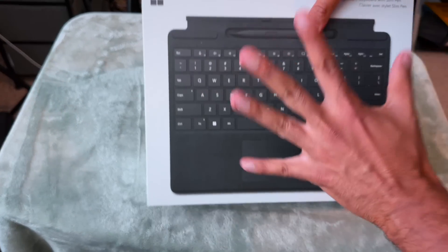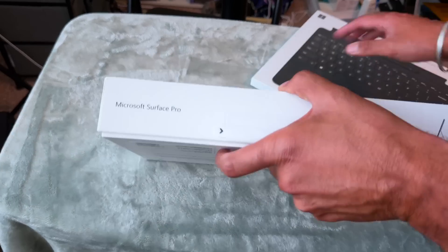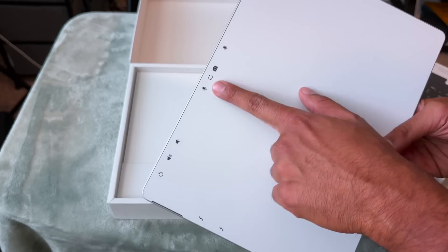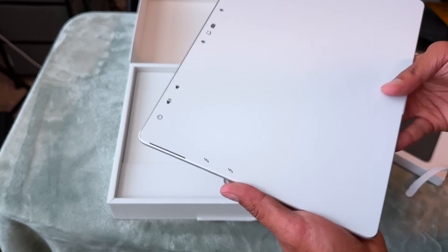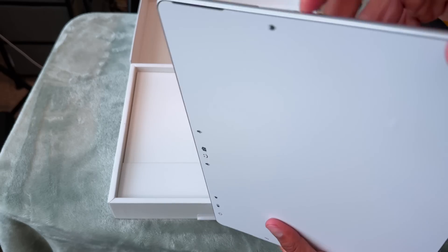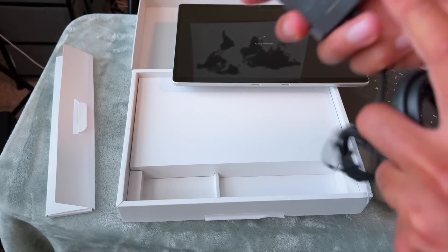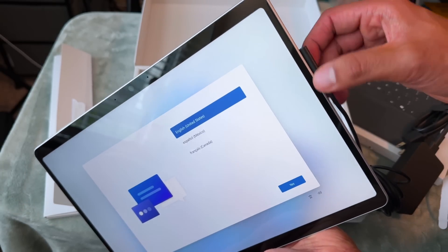The Surface Pro is finally here — the future of AI computing. It comes with the keyboard separately, which I'll show you soon. On the device there's a microphone, camera, volume up/down, power button, two USB Type-C ports, and one charger which is like MagSafe. It's a 39-watt charger and the quality is pretty good.